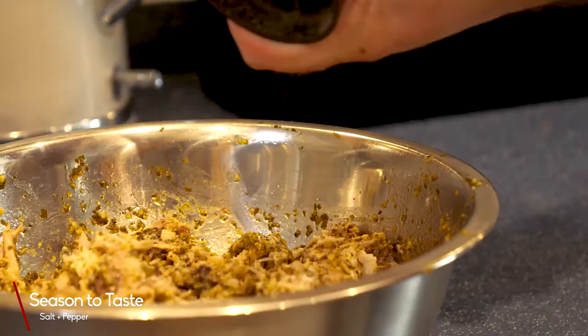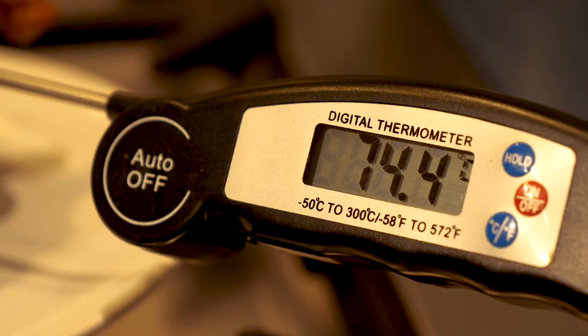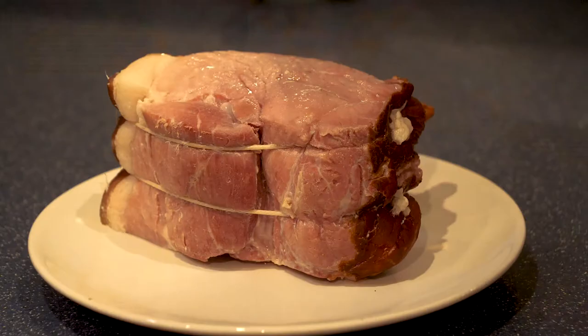The next step is very simple — we're going to make the gammon. Take a smoked gammon joint and boil it in water until it reaches an internal temperature of 72 degrees Celsius or above. Once it's up to temperature, take it out, pop it on a plate, wrap it in tin foil, and let it rest for 10 to 15 minutes.